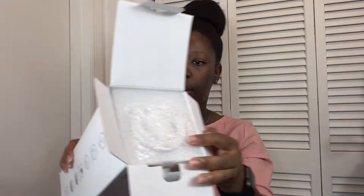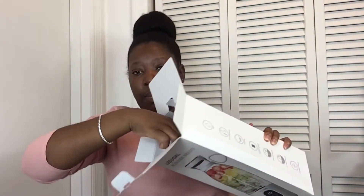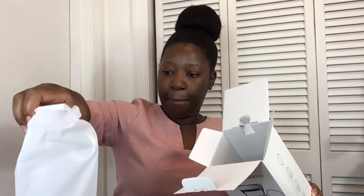When you open that you definitely see something — that's one of the things in there. The blender is very secure in this box, which is another thing that I like about their packaging. This is the blender — this is their portable Lego blender, so you can carry this with you on the go.